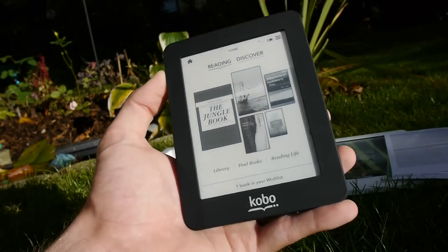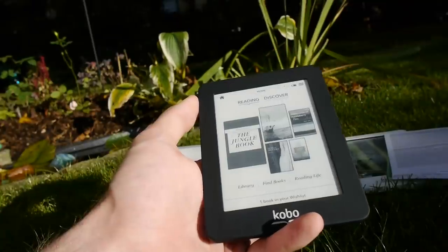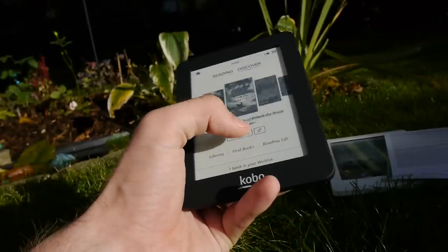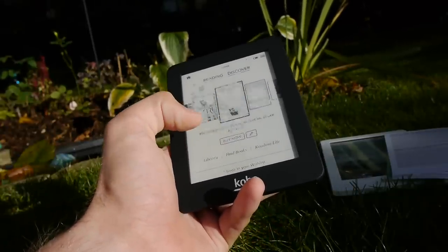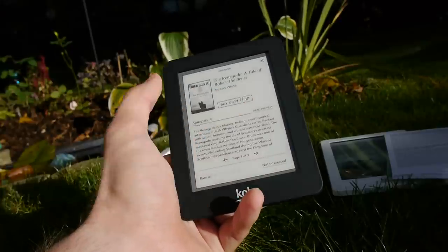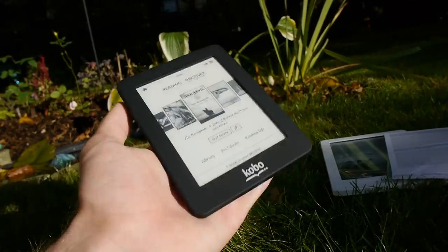When you go back to the home screen, you can see a few books that you've already started reading. I even have one book in my wish list. You can go to Discover and there are books you can download over WiFi and buy. For example, if you find a book like Jack Weight the Renegade interesting, you can read a few pages and a synopsis, then buy it or pin it to your wish list.